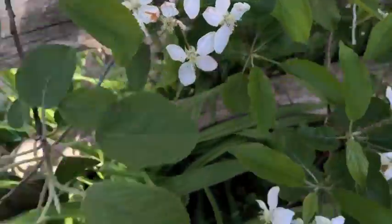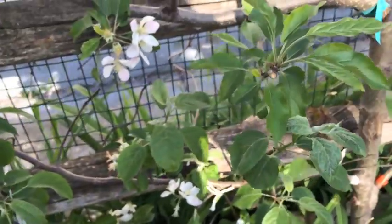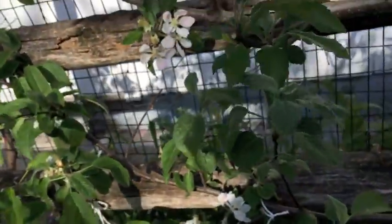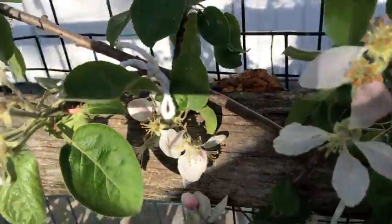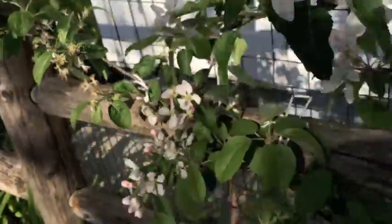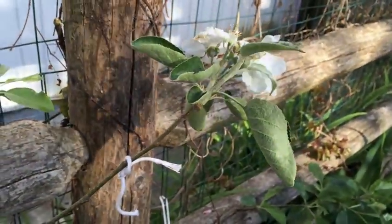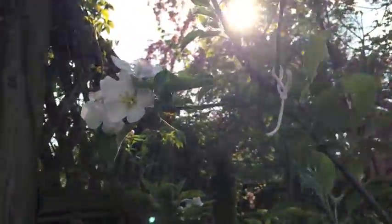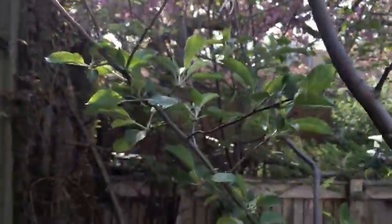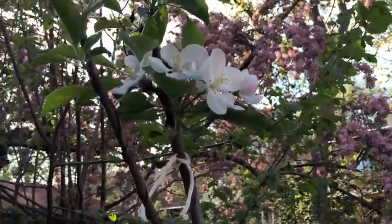Over here is two — you can see the string behind it — and then three, and then the fourth one is there. On this side we have one and two. Then over here on the Stayman Winesap apple tree we have one and then two. So it's time to do the hand pollination.